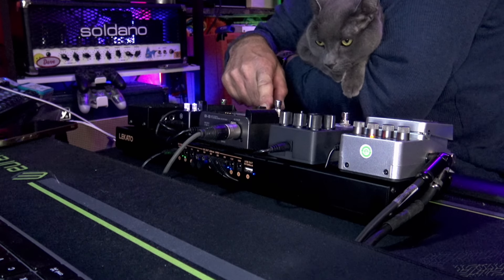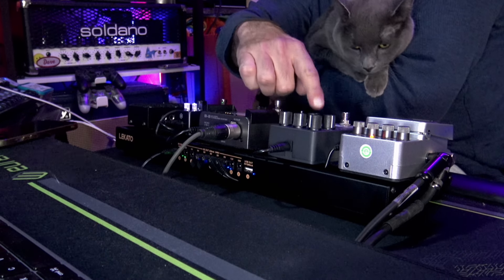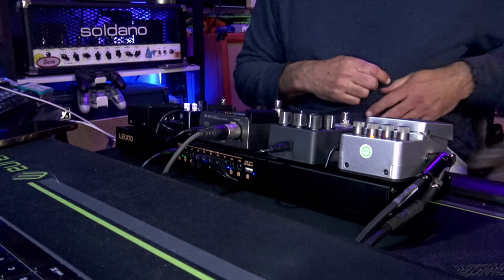I was showing the kitten how this whole thing was laid out and he wasn't really too happy. He's an analog guy — what can I say?